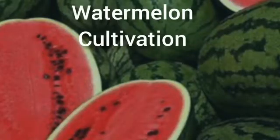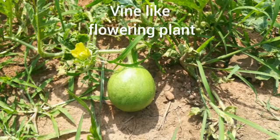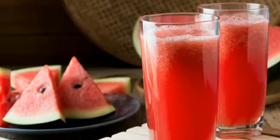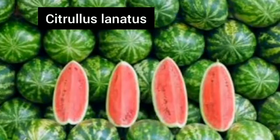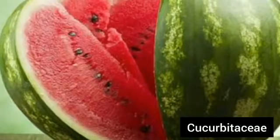Welcome. In this video, we are going to talk about watermelon cultivation. Watermelon is a vine-led flowering plant. This crop is mostly cultivated for its fresh juice and sweet flesh. The scientific name of watermelon is Citrullus lanatus, and it belongs to the family Cucurbitaceae.